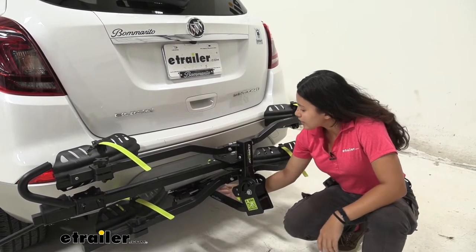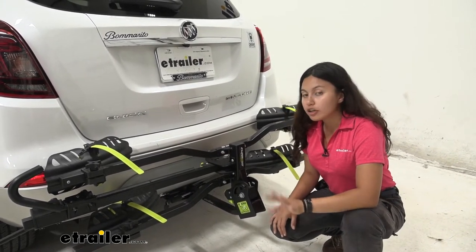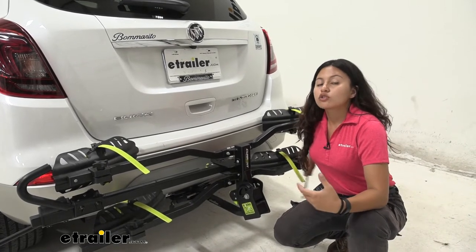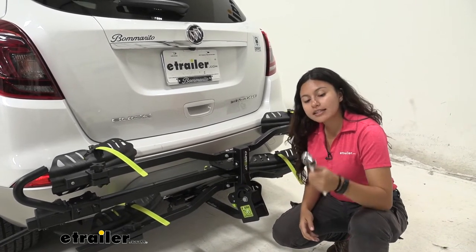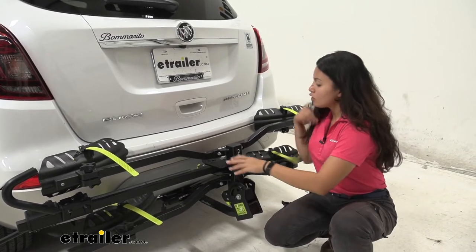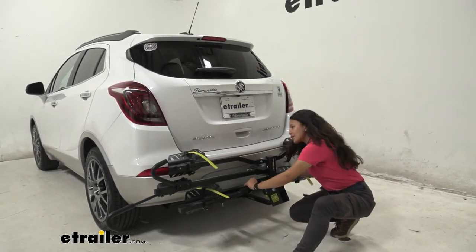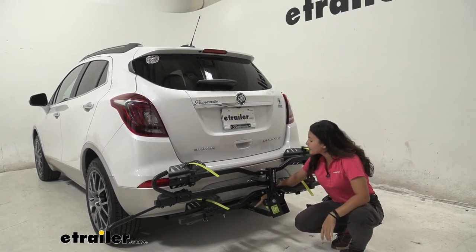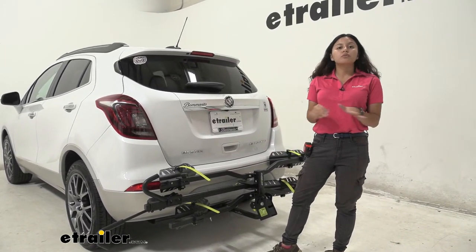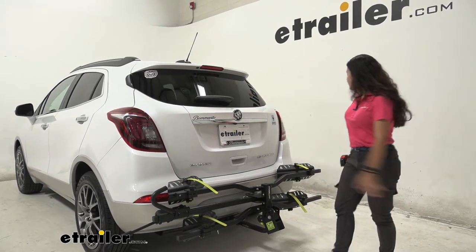This rack has an inch and a quarter shank and fits into a class two, inch and a quarter hitch. It uses a three-quarter inch anti-rattle bolt and also comes with a lock. I recommend picking up a wrench with a three-quarter socket to make tightening much easier. Shaking the rack to simulate road vibration, the contact point is solid — that's a secure fit, making for a smoother ride for your bikes.